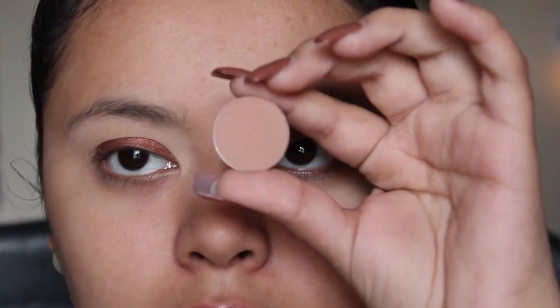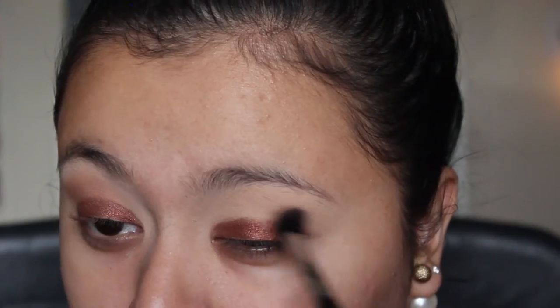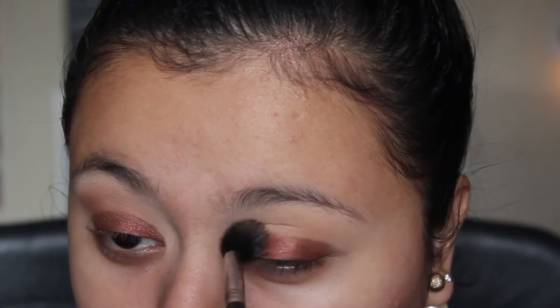I'm going to take Soft Brown by MAC and a fluffy brush and just dip it in and stick this in my crease. I'm starting from the outer part of the crease and working it in, going from outer to inner corner.